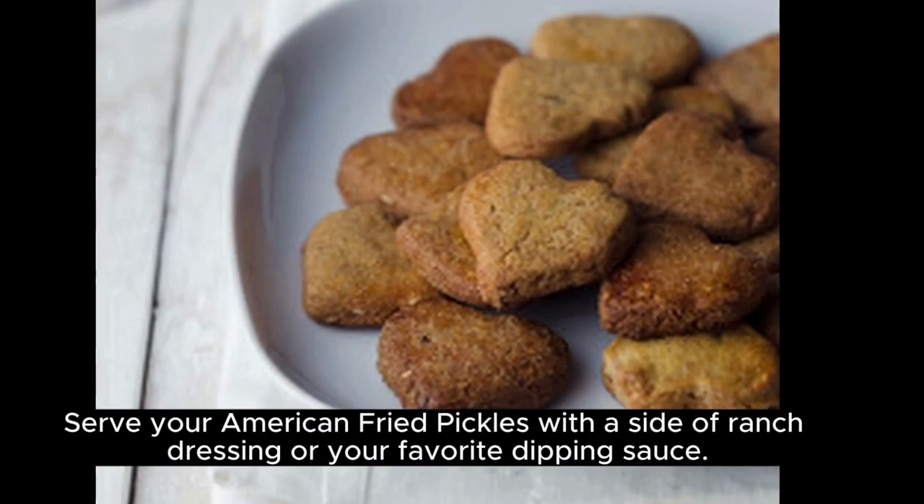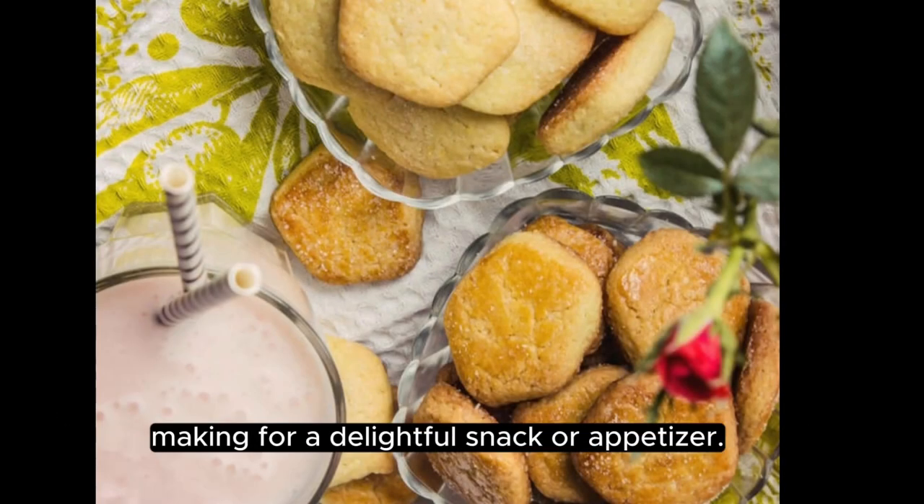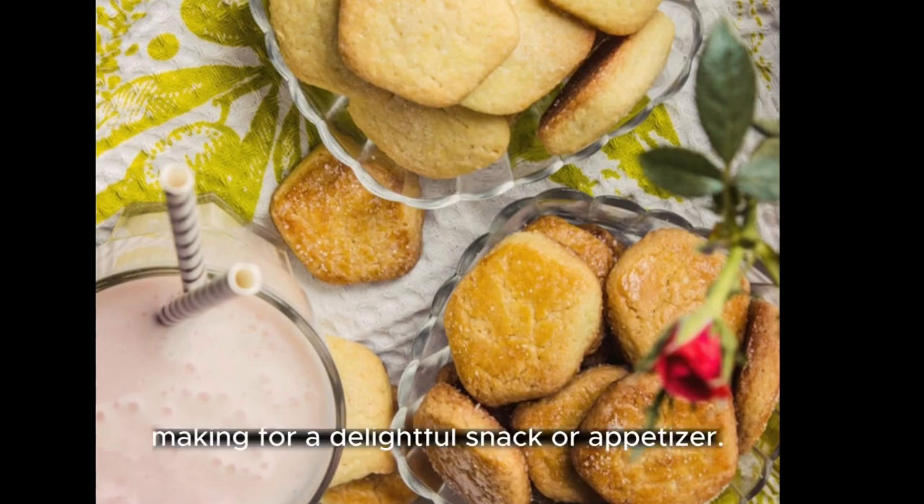Serve your American fried pickles with a side of ranch dressing or your favorite dipping sauce. They're the perfect combination of crunchy, tangy, and salty, making for a delightful snack or appetizer. Enjoy!